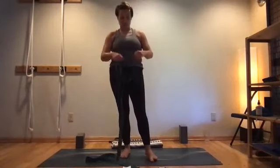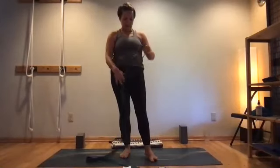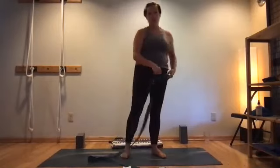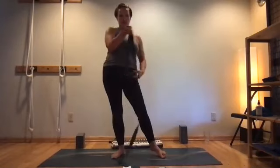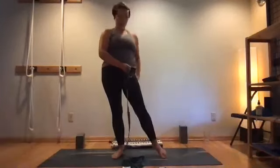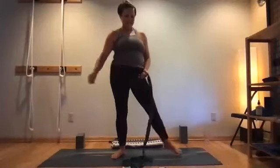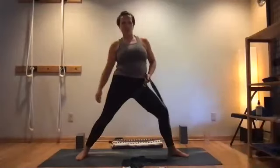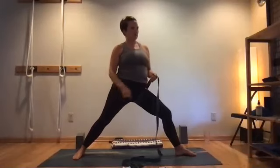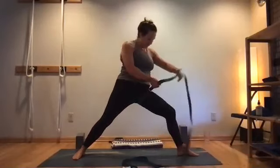I prefer to do each pose individually on each side so we get the experience on each side. It's a good way to compare sides of your body and really land these instructions, which can sometimes be a little esoteric.